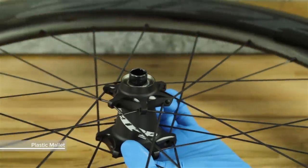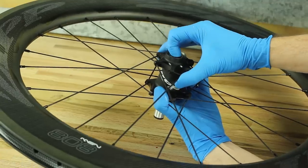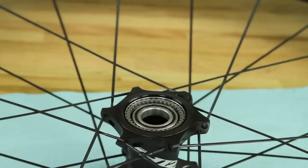Use a plastic mallet to gently tap the axle on the non-drive side of the hub. Pull the axle and the drive side bearing out of the hub. The drive side bearing may not come out with the axle. The steps to remove the bearing from the hub will be covered later in this video.